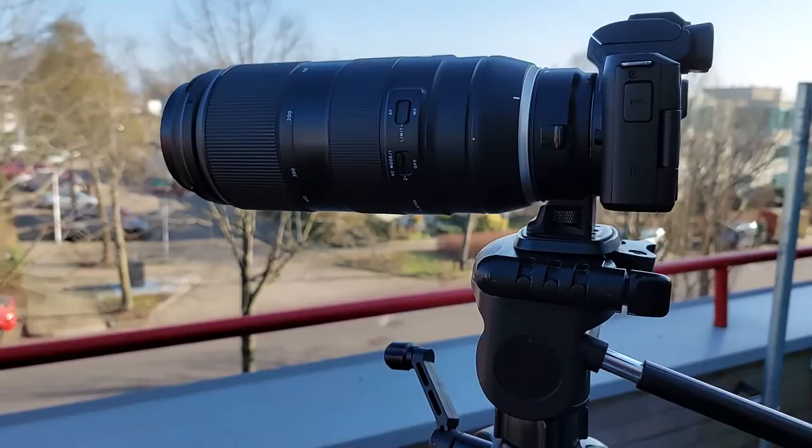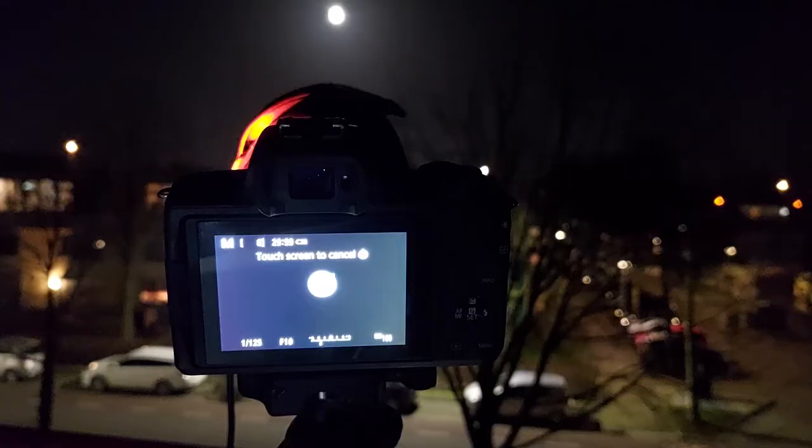To ensure your camera stays perfectly still during this shot, use a tripod and a shutter release cable or remote app. Alternatively, you can set your camera to a 10 second countdown timer to ensure your shots come out completely vibration free to avoid any kind of blur in your picture.